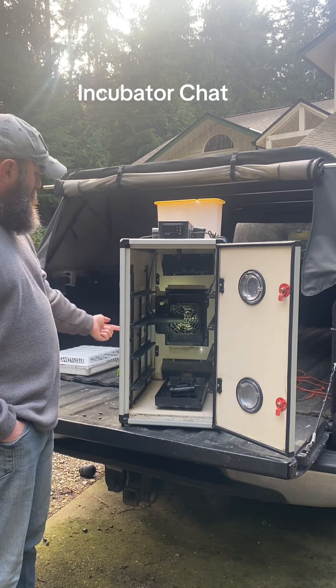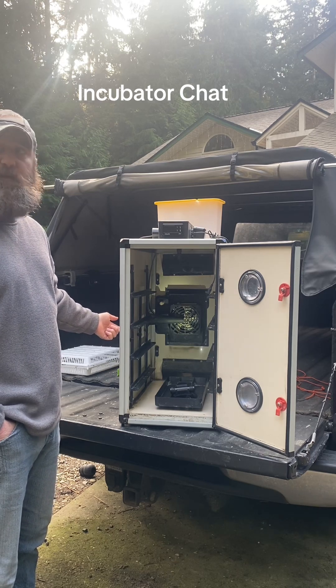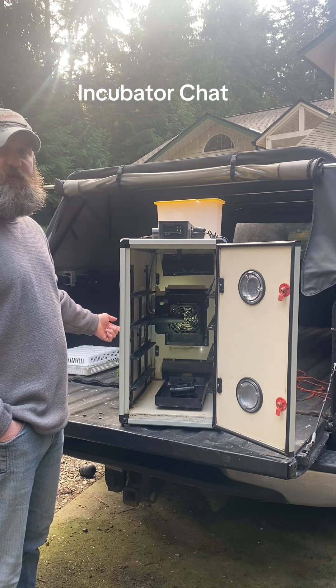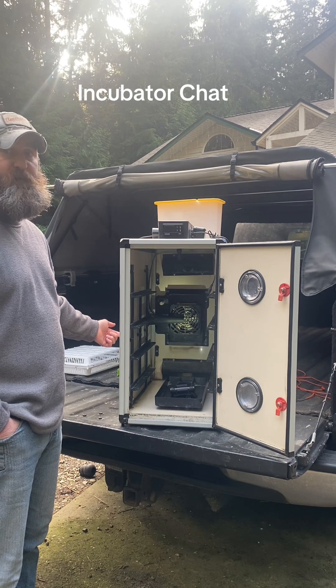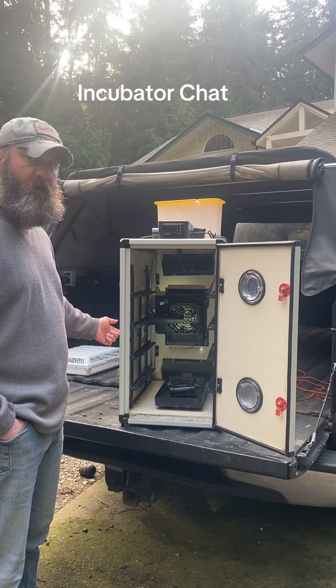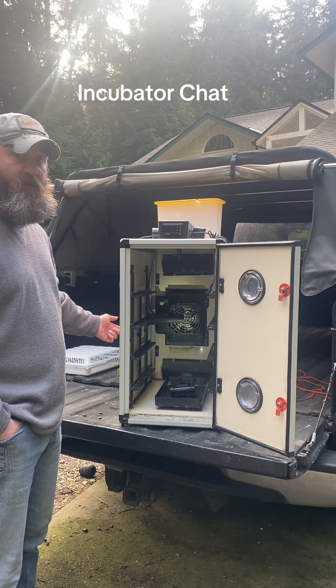The manufacturer recommends using distilled water because it causes less scale with the ultrasonic humidifier. In a pinch I've used tap water a few times with no ill effect. I've read that if you use tap water often you'll have to clean scale off the ultrasonic humidifier, but I haven't run into that yet.